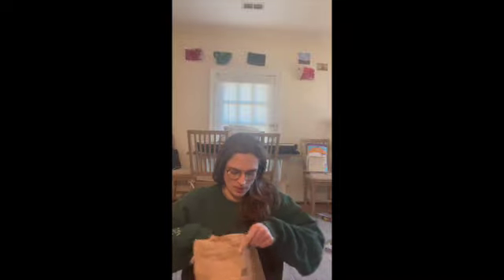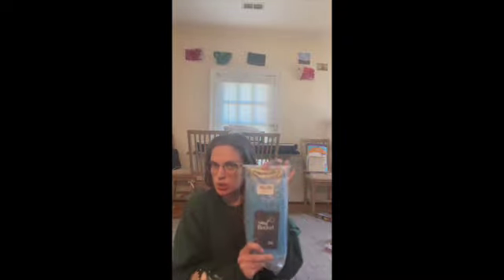Hey you guys, so I got a package and I'm so excited because we are gonna test it out together. It is a collapsible foot soaker, but you can also use it for other things — like if you like going fishing, or you can take it traveling, so it can do a lot of other things.